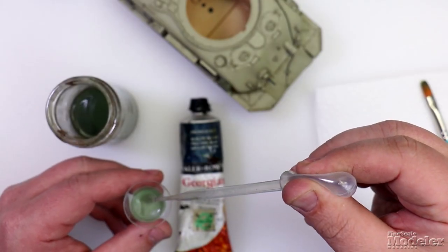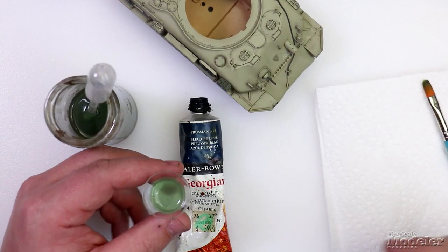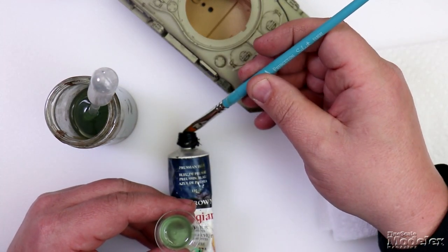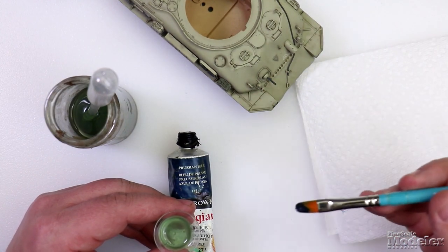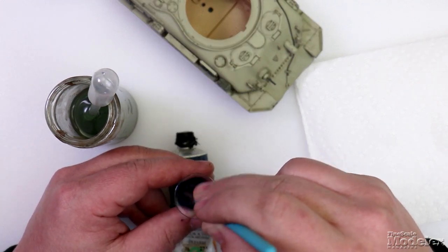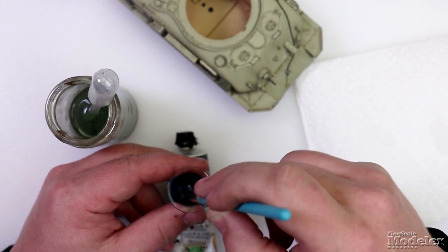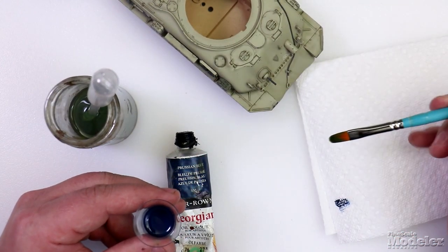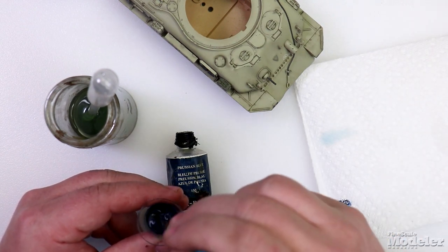Deposit a decent amount of thinner in the cup, then take your brush and get just a little bit of oil paint on it. It really does not take much because you're looking for about a 95 to 5 ratio — basically what amounts to dirty thinner. Mix this up, and when you test it on your paper, you see how it's just tinting the paper? That's what you're looking for.